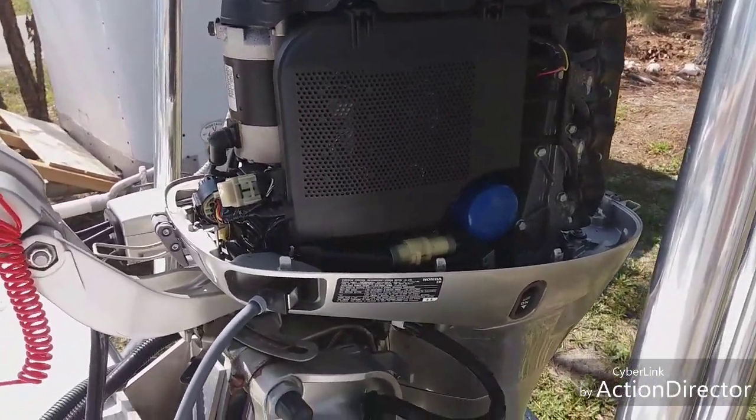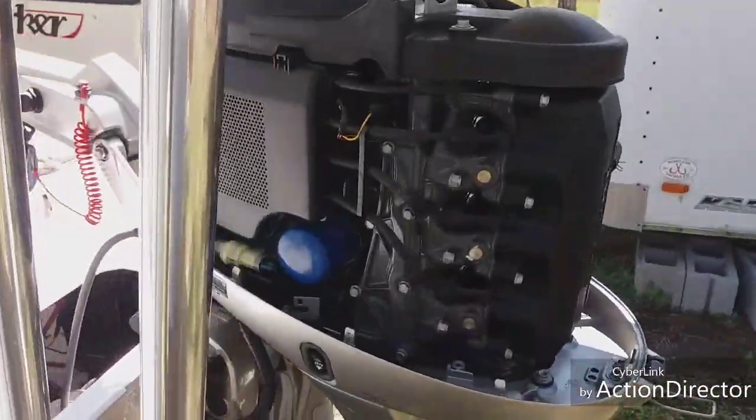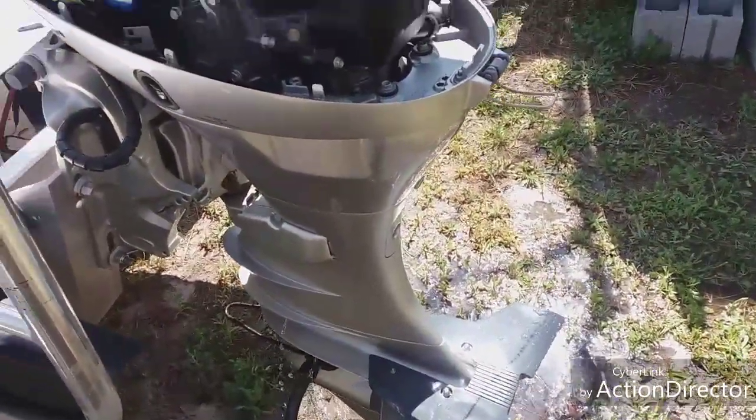All right, so it's been a few minutes. RPMs are down — good. Still pumping plenty of water.